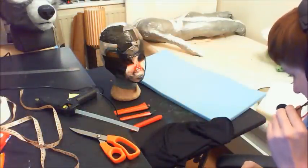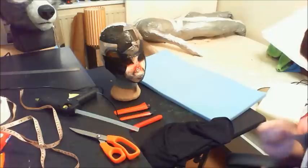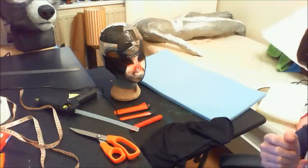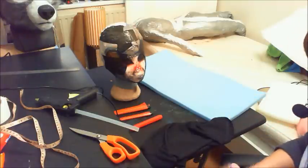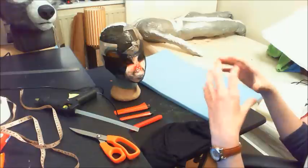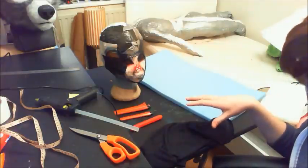Hey guys, Klucius here with another video tutorial for you. This hopefully won't take too long, but one of the things I had most requests for after my time-lapse was the foam dome base. I was asked about that a lot, and the balaclava. So today I'm going to talk to you about how I make both of those.